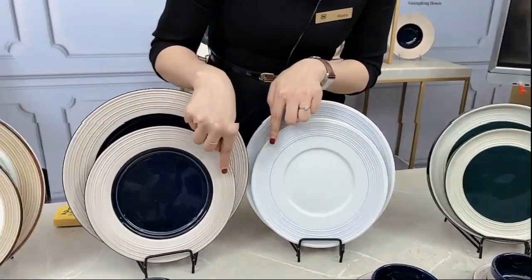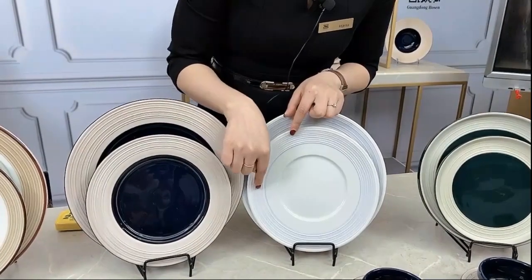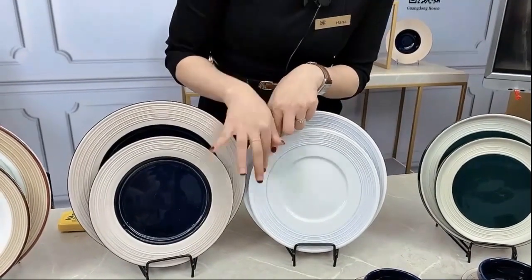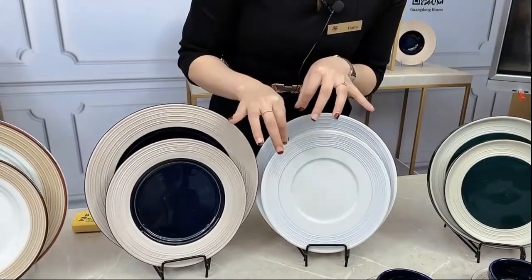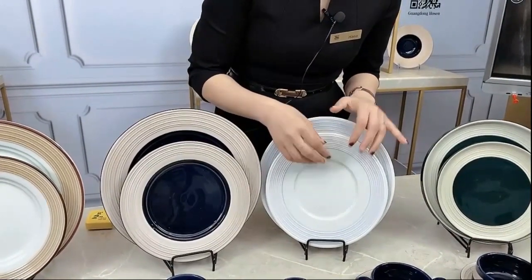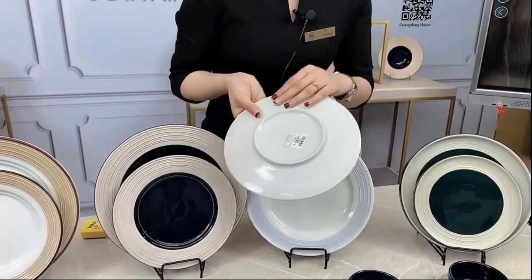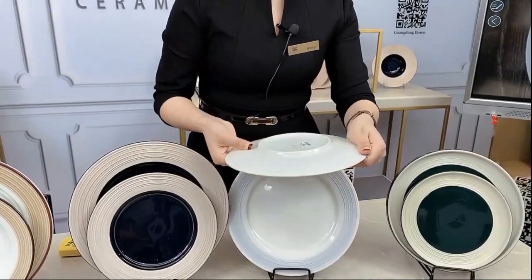For this kind of green, we have a very light brown. And for this one, it is a little bit like sky blue, but a more light color. Inside is very shiny and very glossy. And also the back side is also a shiny surface.